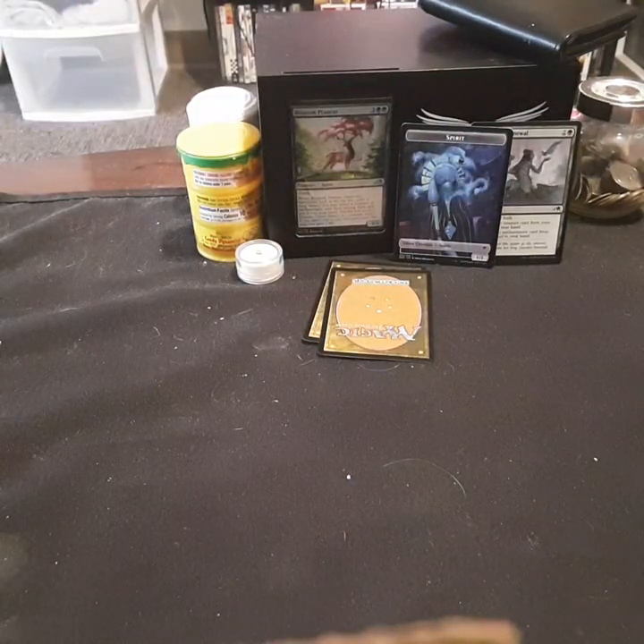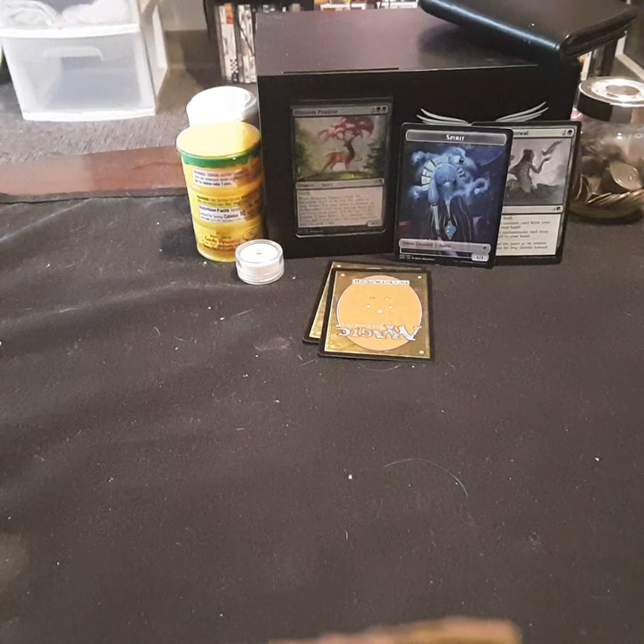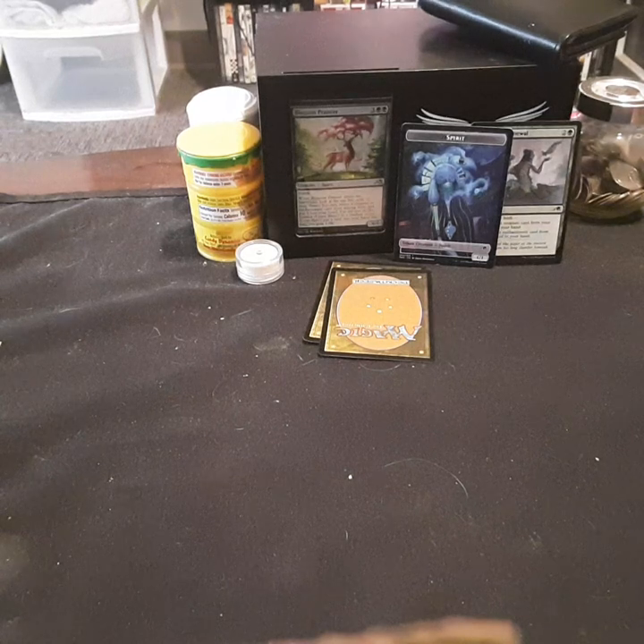I got one more. We got one more for you. That's my knife. Sorry. Really chapped my hide. It really did.